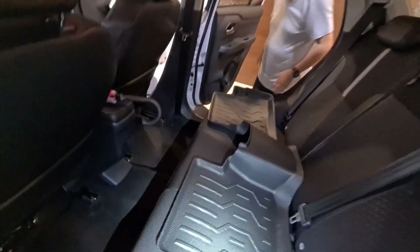Putol para may access ka pa rin sa side mirror. Malaking tulong to lalo na kunyari light yung tint nyo — para sa mga nagbabiyahe sa NLEX, SLEX sa umaga, alam nyo naman yung sun. Ito talaga nakakatulong. This is available in Peter's Garage — PM lang. If you wanna get your own Rays magnetic sunshade, accessible pa rin yung side mirror — malaking difference.